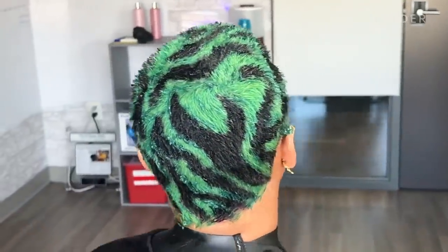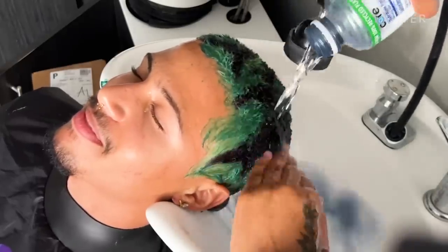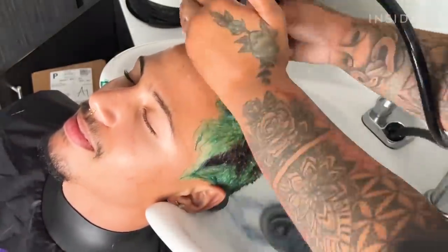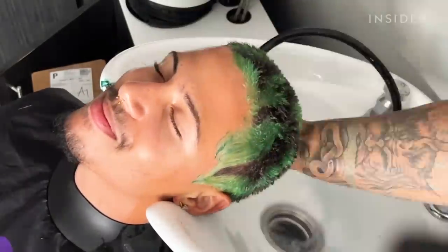Now that the color has been sitting for at least 25 minutes, I feel like it's fully set in. I'm just rinsing off the color with purely cold water because it keeps the color from bleeding — which is like when the color keeps running off.